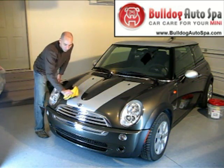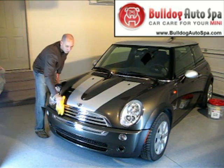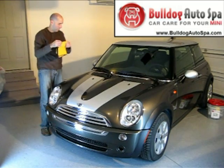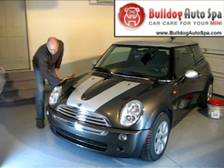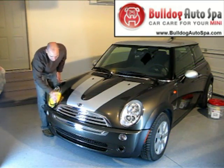Features include: binds to paint for unsurpassed shine and durability, lasts up to 6 months, anti-static acrylic to keep your Mini its cleanest, and UVA and UVB protection. Apply additional coats of this car paint sealant for even richer shine and protection.